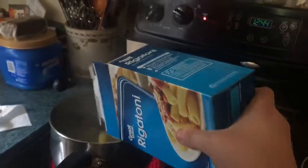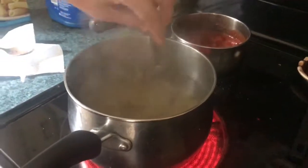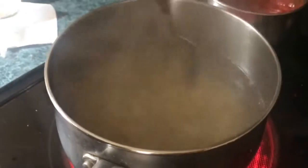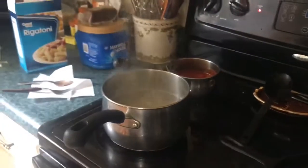I'm not gonna do this — I'm scared something from the package is gonna fall in. That's enough. Now we add the pepperoni.